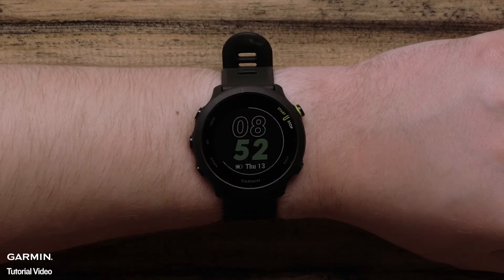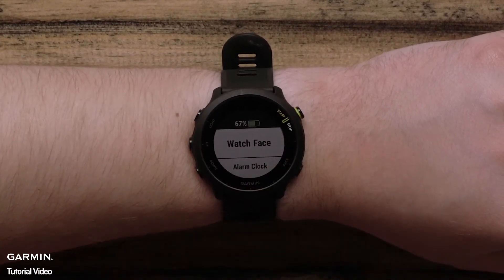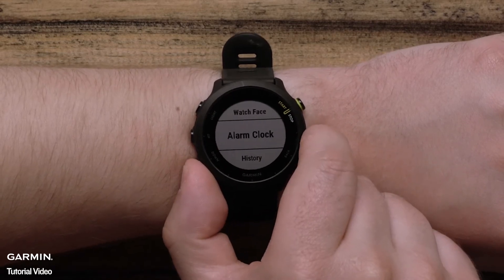You can hold the up button to access the menu. Here you can customize your watch face, access alarms, and other settings.